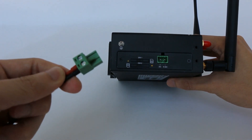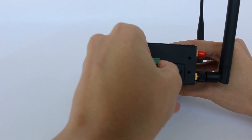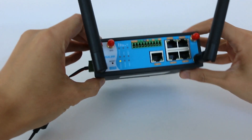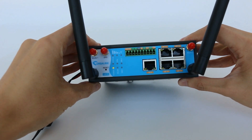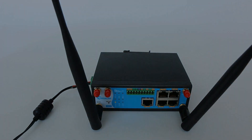Connect the terminal block of the power supply to the matching connector to boot the router. Let's look at the LED indicators on the front panel. If the power indicator is on, this means the router is powered on.